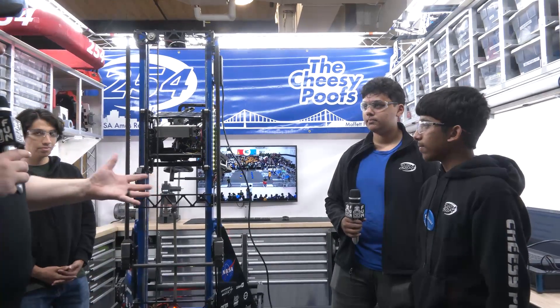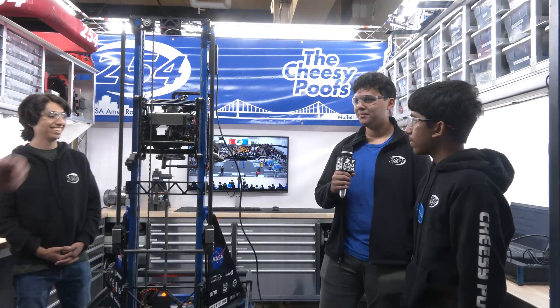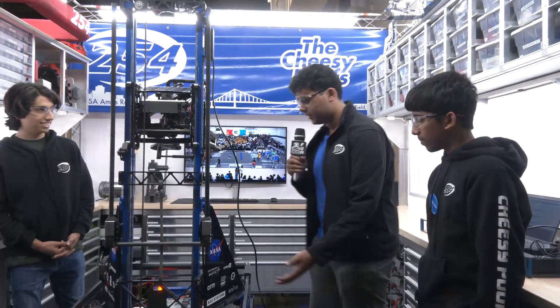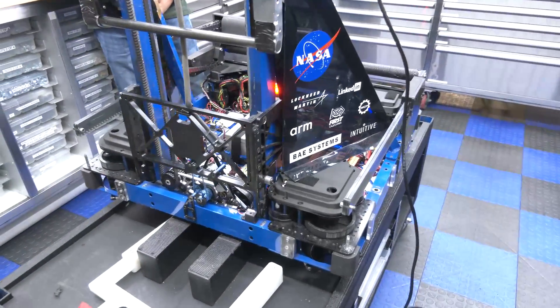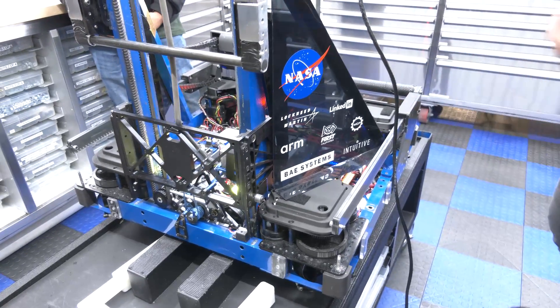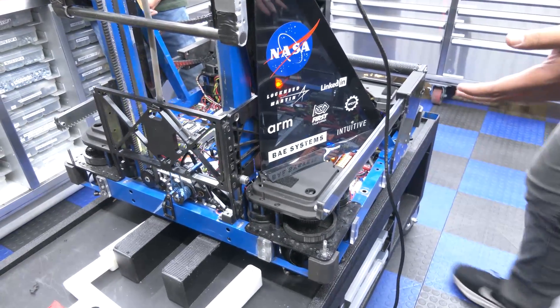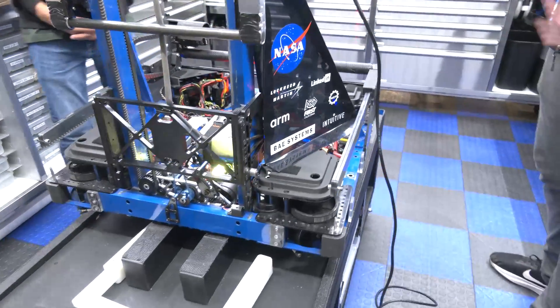Alright Abhi, let's start from the ground up and talk about your drive base. So this is our second year doing Swerve. We went with the SDS MK3 inverted modules and made a few modifications to make it easier to traverse the entire field and also go over the ridges and the bridge.